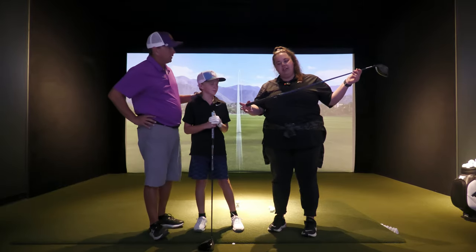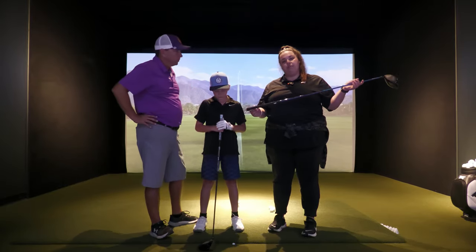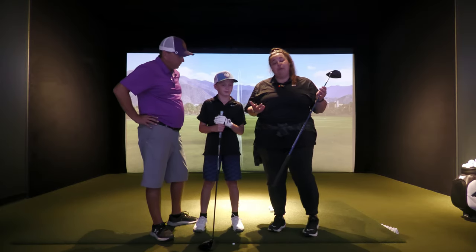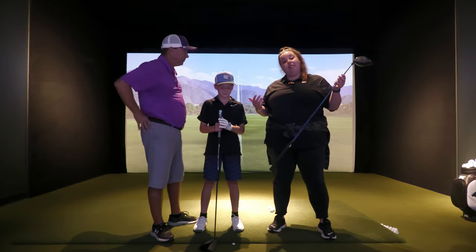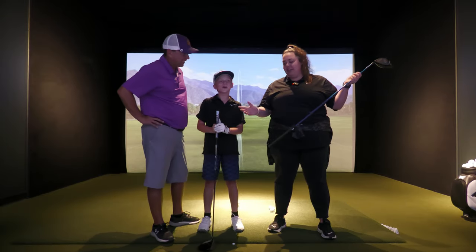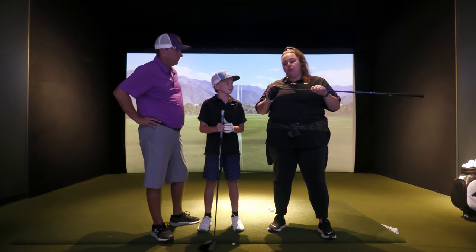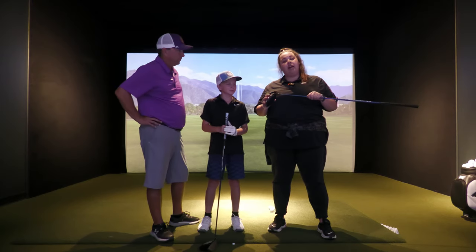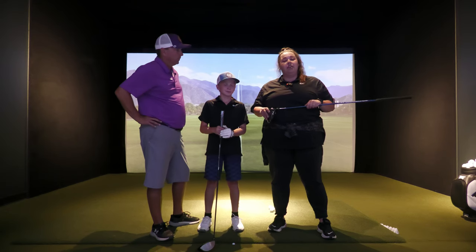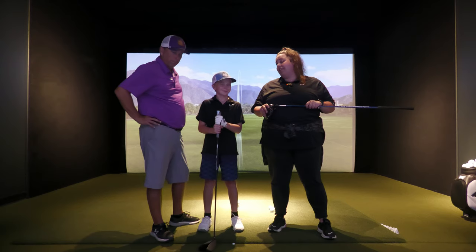What we have right here is a Ladies Flex 3-wood shaft, something a little bit shorter for you, because you're also in the prime years of growing right now. He's 12, by the way. He's almost taller than me. What we're going to do is have him hit some with his driver, and then we'll compare with our Black Ops. And one fun thing we're going to do, as Steve mentioned, is get some kid shafts in here and get him fitted up.